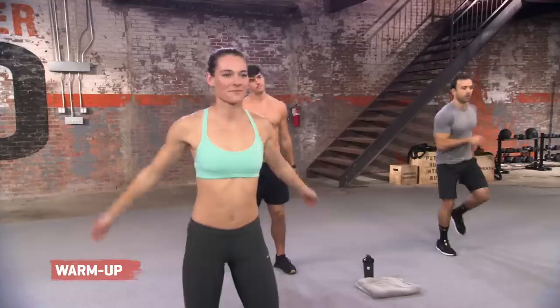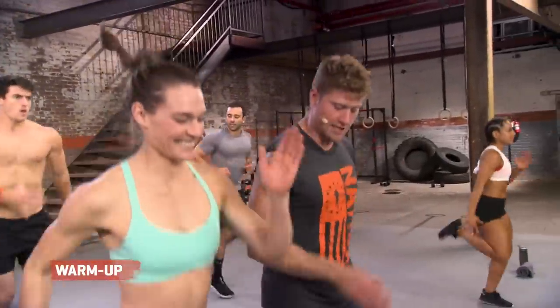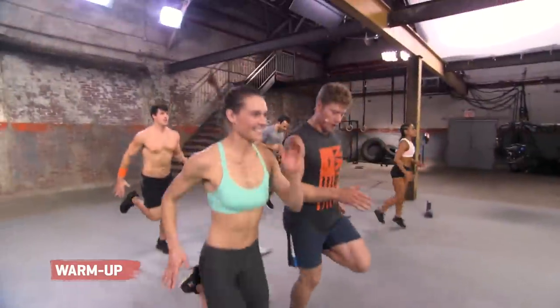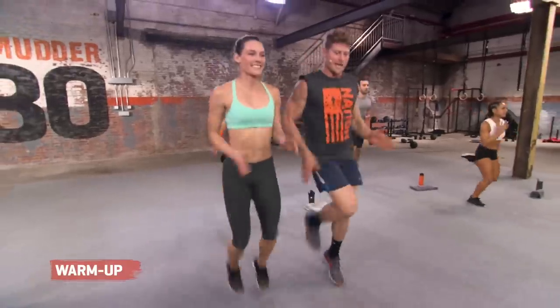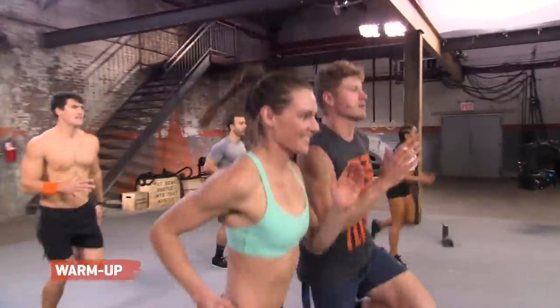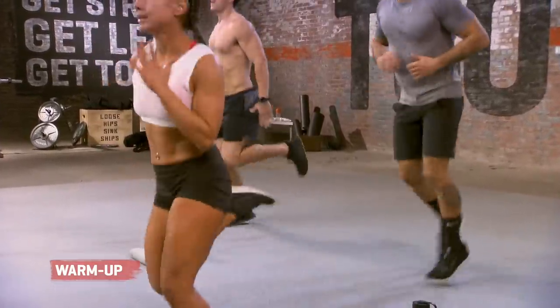Here we go, guys. We're going to do some butt kicks. Hanging out over here with my track partner, Kelsey. Nice, tall butt kicks. 20 seconds of work right here. Same arm motion. What we're going to do now is just bring it up right there, guys. Loosen up those quads. We're going to pick up the pace. Ten seconds right here. Start to get that heart rate up. Come on. Five, four, three, two, and one.